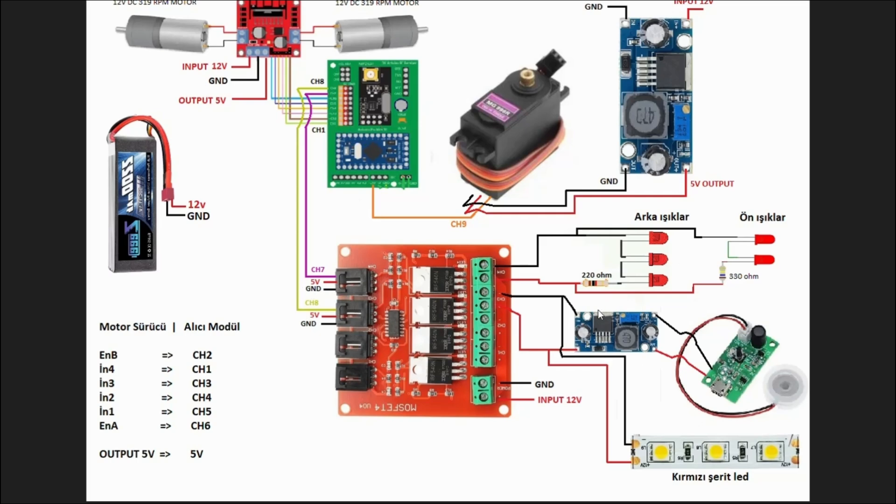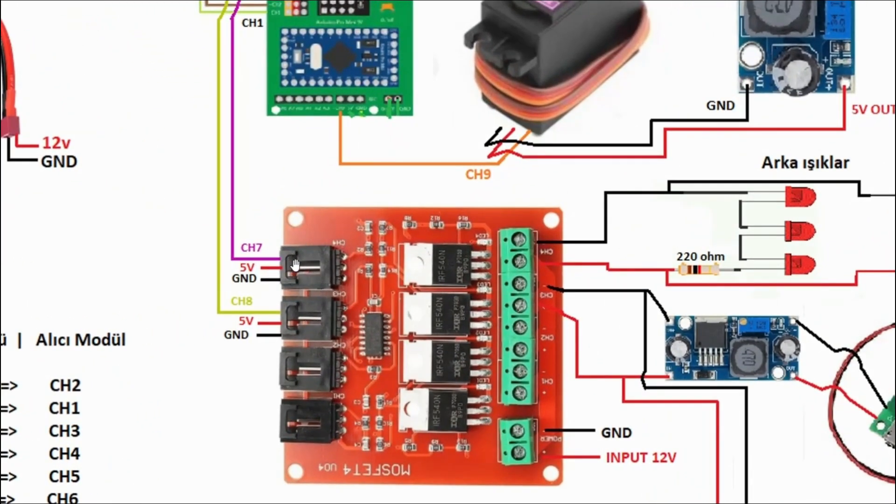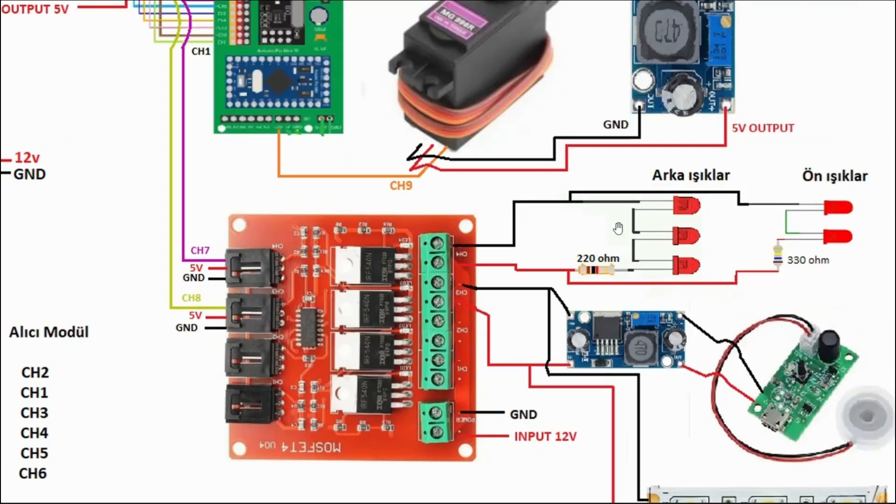Alt taraftaki röle benzeri kart, alıcı modülünden gelen küçük sinyallerle büyük akımları kontrol etmemizi sağlıyor. Alıcı modülünün kanal 7 ve kanal 8 hatlarını bu karta bağladım. Siyah plastiğin altında sinyal, 5 volt ve GND pini var. Her kanala ayrı ayrı 5 volt ve GND bağlamanıza gerek yok; bir tanesine bağlarsanız diğerlerine otomatik olarak iletiliyor, çünkü kart üzerinde birleşikler.